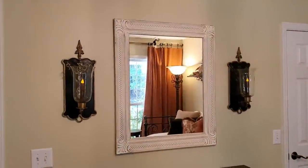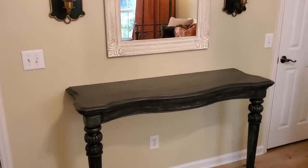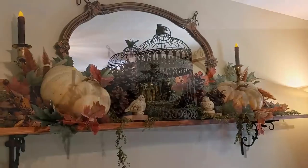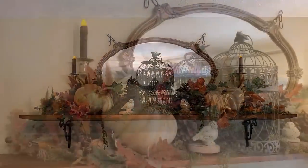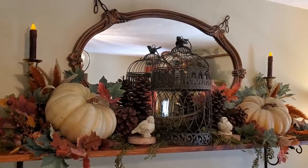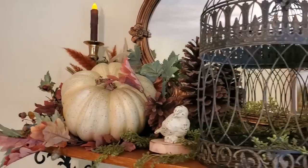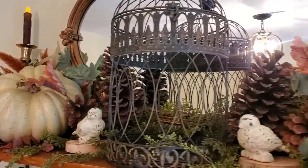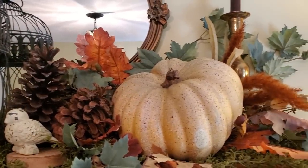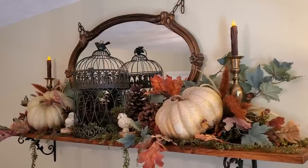Now let's take a look at how I added just a touch of fall decor without making the room feel too full or cluttered. On the shelf over the bed, I hung a thrifted mirror by chains. In the center I added a bird cage, flanked on either side by a pair of birds and a pair of pumpkins. I also added some mixed greenery and fall leaves, and some acorn picks from Hobby Lobby. I love adding pine cones all through the fall and winter — they're one of my favorite things to decorate with. The brass candlesticks are thrifted and the rustic battery-operated candles are from Sweet Simplicity in Leesville, South Carolina.